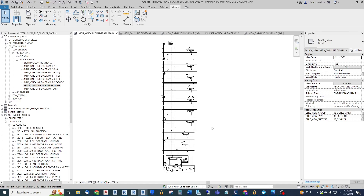Hey guys, this is Rob with a Revit electrical solution for you. Have you ever had a very large one-line or single-line diagram that's just so big it won't fit on one sheet, especially if you have a 24 by 36 inch sheet? Well, here is an idea for you to get those to fit on multiple sheets, but start out on one large drafting view.